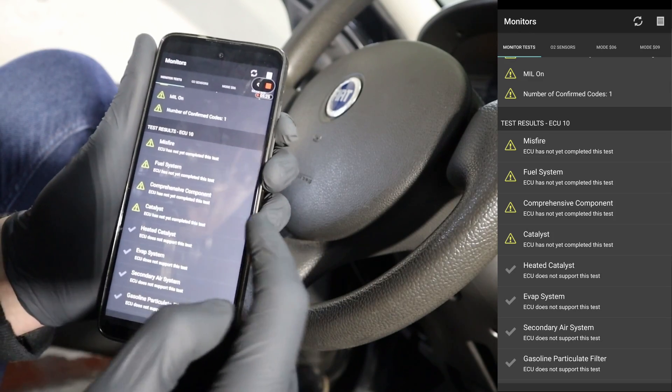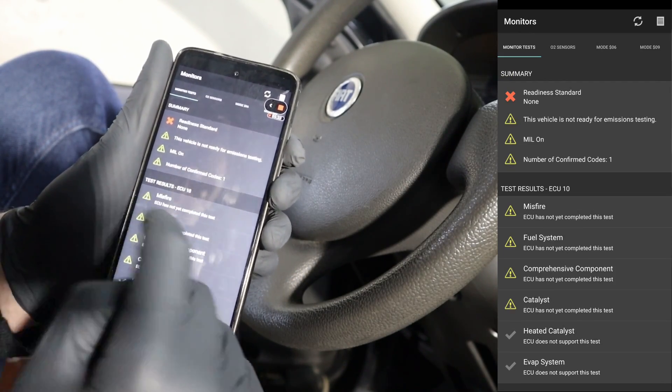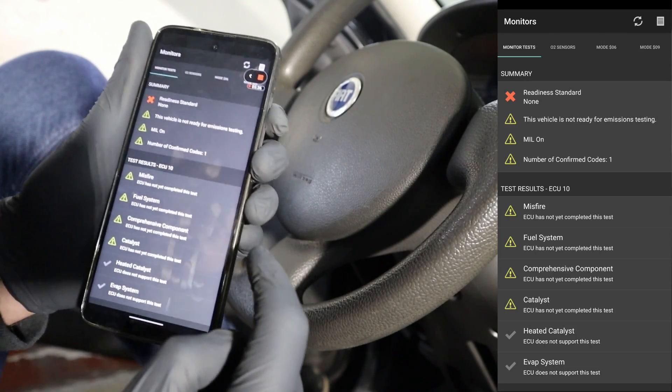A gray one means that your car won't support this test, and a warning sign means that this test wasn't completed yet — either it needs to be completed or there is a fault in this system. And I have a lot of these warning ones, so the car is definitely not in good shape.